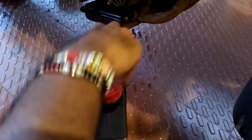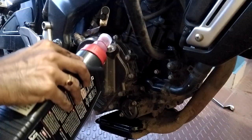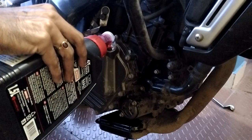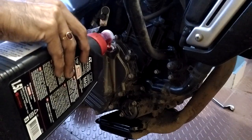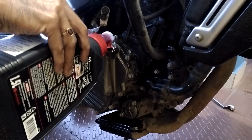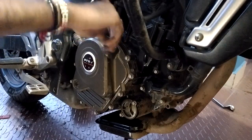Today we are using Motul 7100 which is 20w50 — it's a perfect synthetic oil, highly recommended for your NS200. It runs really smooth. Removing the engine oil filling cap. Let's fill this up and pour the oil gently. Now the entire process is completed — let's put back the engine oil filling cap.